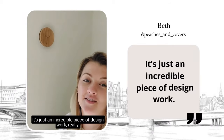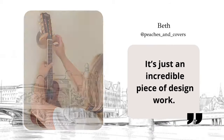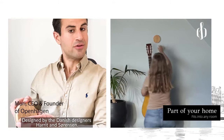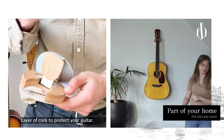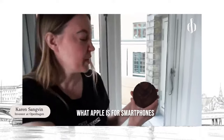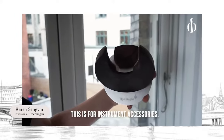It's just an incredible piece of design work, really. Designed by the Danish designers Harit and Stearnsson. It's collapsible — a layer of protection to protect your guitar. It's really cool. What app accessories are for phones, this is for instruments.